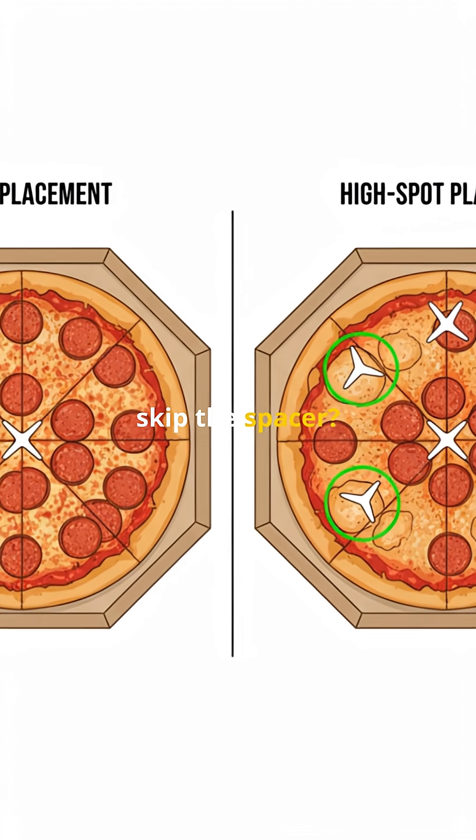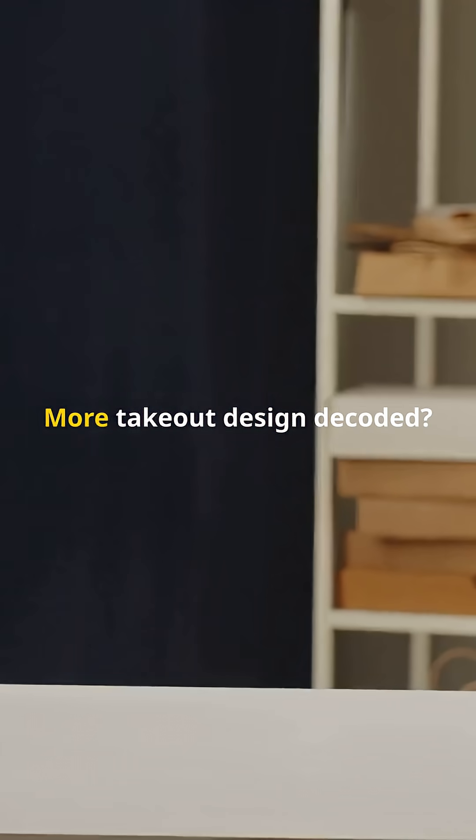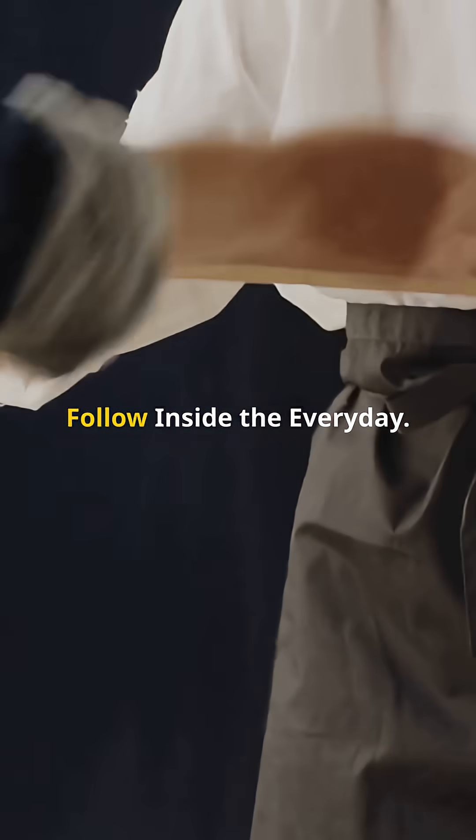Why do some shops skip the spacer? A few grams of plastic buys clearance, strength, and a cleaner ride home. More takeout design decoded? Follow Inside the Everyday.